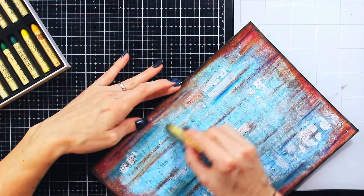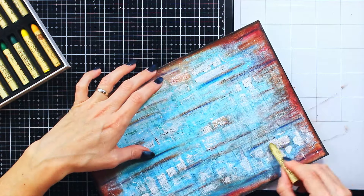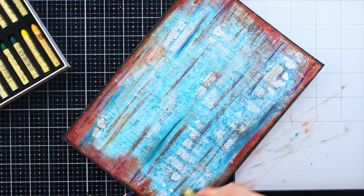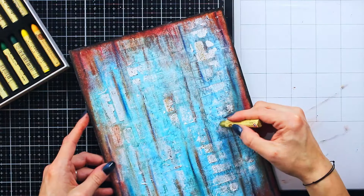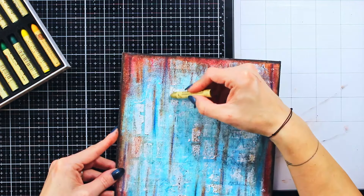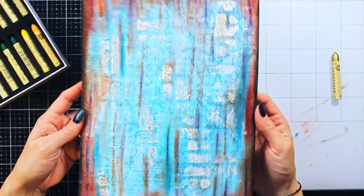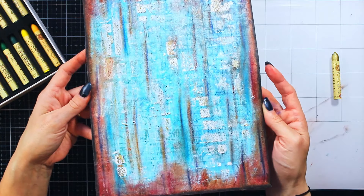Now I will use a gold oil pastel, just for some little bonus effect. Mostly I will use it over these textured parts, because just look how pretty this is. I didn't want those white parts to stand out that white, so it really helped with that as well. And this is the point when I had to stop adding anything anymore. Here is how my background looks — I think it's really pretty, really nice grungy effect.